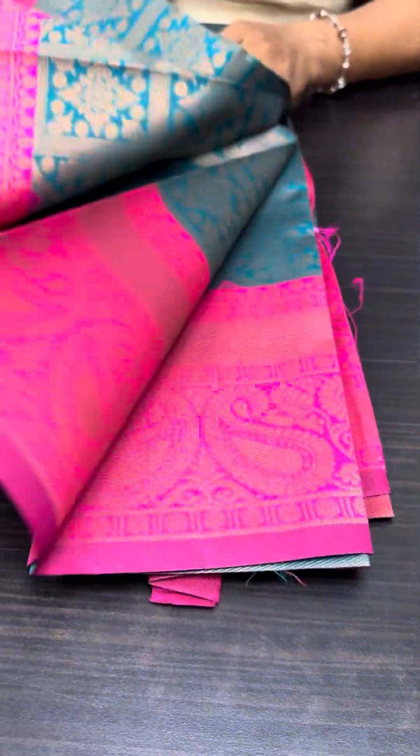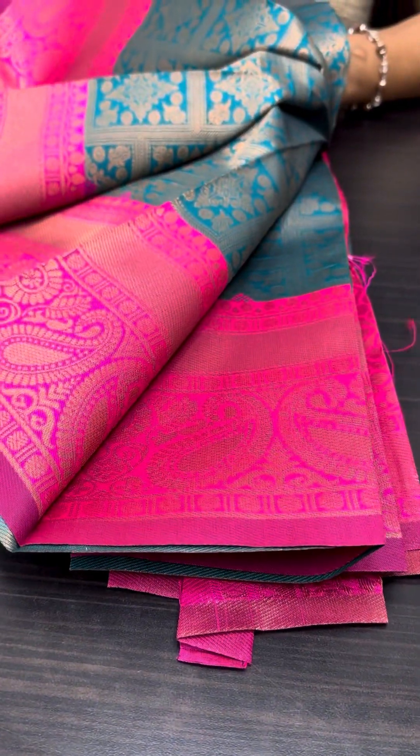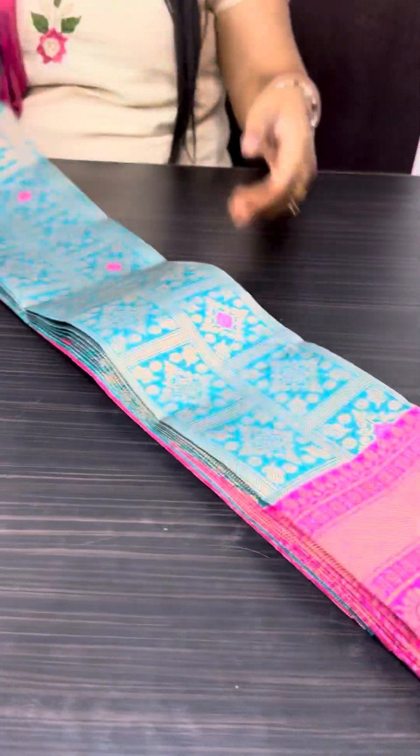This is a pure silk sari — very soft, very beautiful.